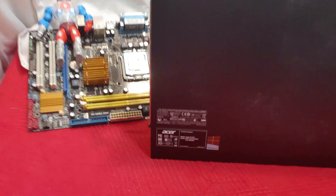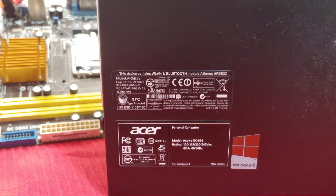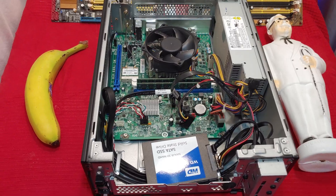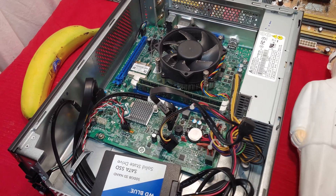Today we're checking out this little unit, an Acer Aspire XC605. This thing's teeny tiny, but there's a whole lot going on under the lid. Here's a kernel and banana for scale. This unit was brought into me by people who were tossing it — they got a new computer.